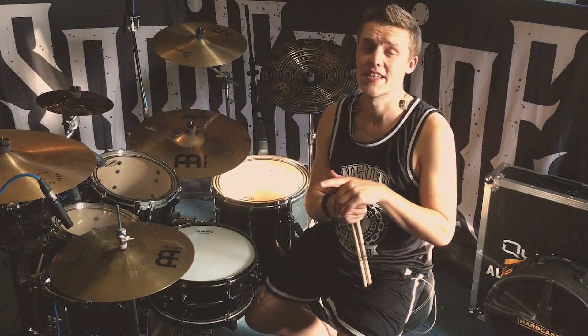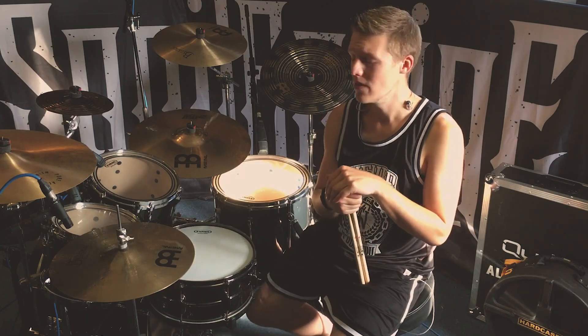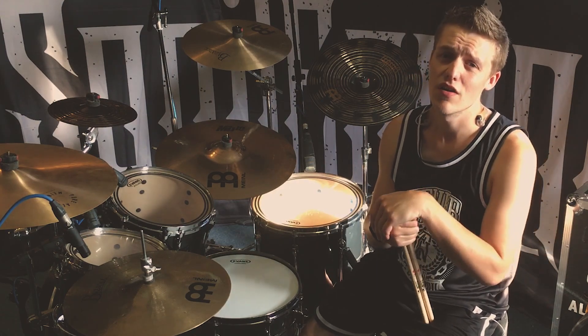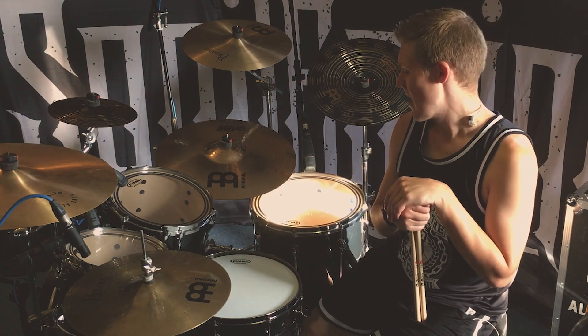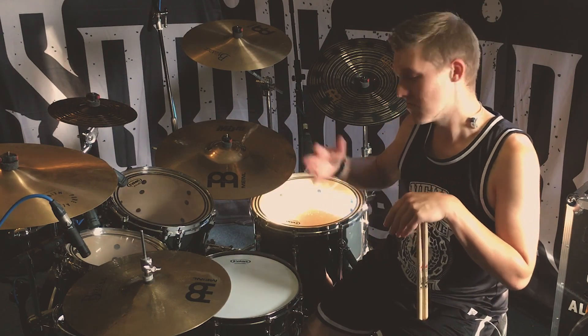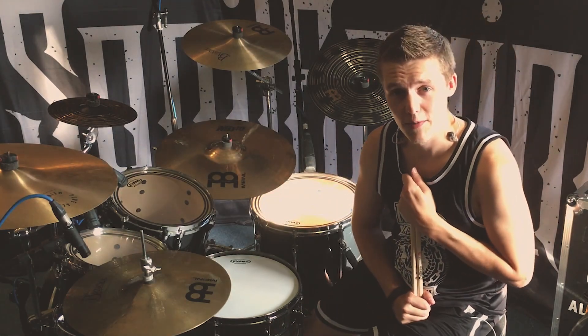Hey guys, it's Matt and today I'm in the studio working on the songs for the release show. I am working on a piece in the bridge section of the song called Riot, and there is a really interesting snare fill going on. So I figured let's show it to you guys, and I hope you like it. So here we go.